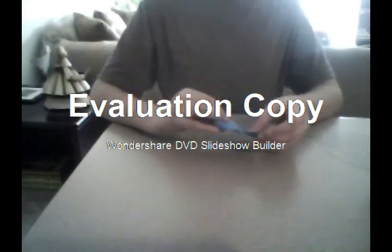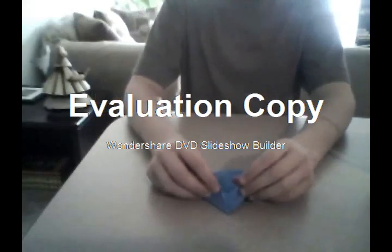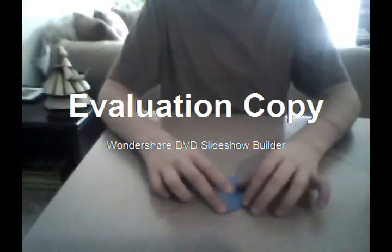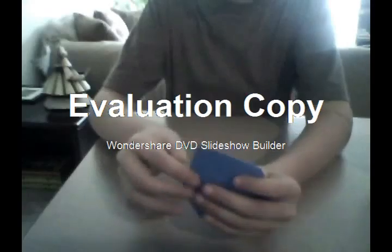What you're going to do is fold it in half, and after you do that you're going to grab it and fold it like the beginning of an airplane. So fold the sides down and it should look like this.